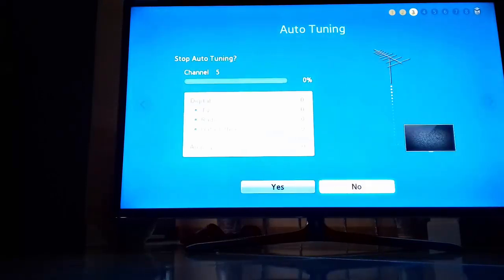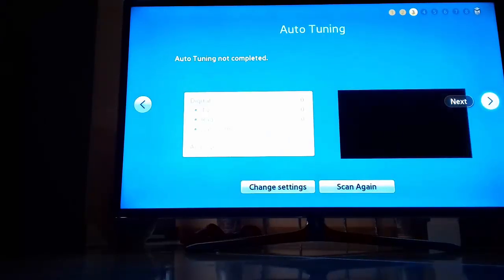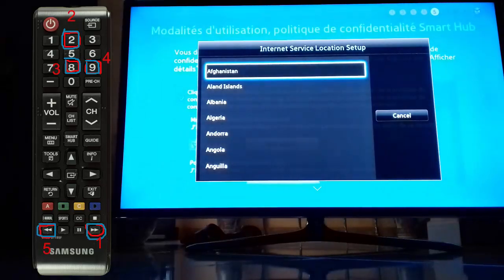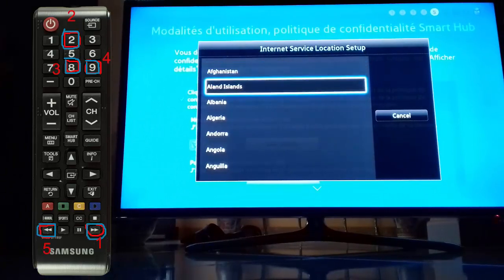Skip this one here, click on Next again. Once you're here, all you need to do is click on these buttons — as you can see in the picture on the left.